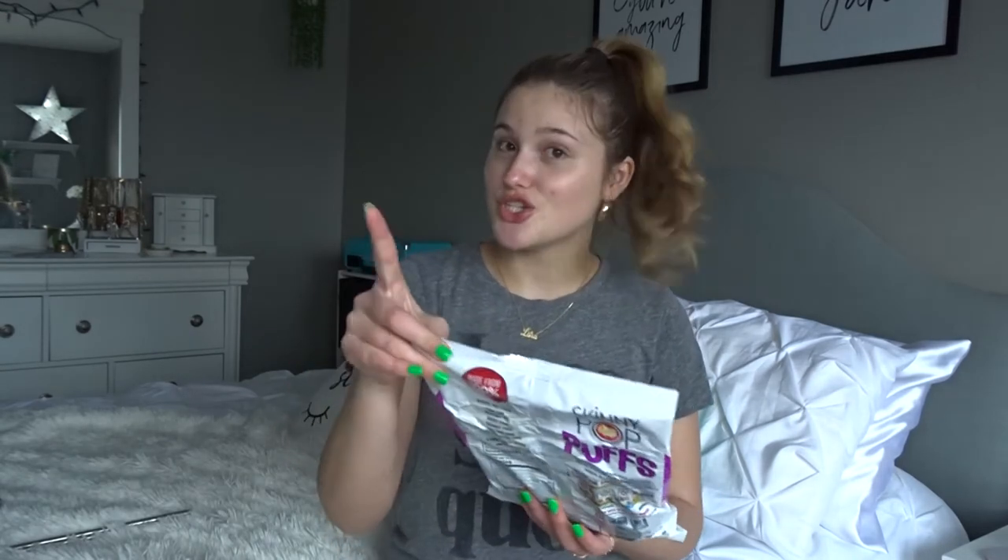These will change your life, I am not kidding. I came home one night and my mom bought these and they were sitting in my pantry. She said try them, they're so good. So I did and I'm pretty sure I almost ate — I think I did eat the whole pack. They always fill it like not even halfway, it's ridiculous. But it's this new Skinny Pop Puffs, cinnamon and sugar. These reminded me exactly of the Taco Bell cinnamon puffs.